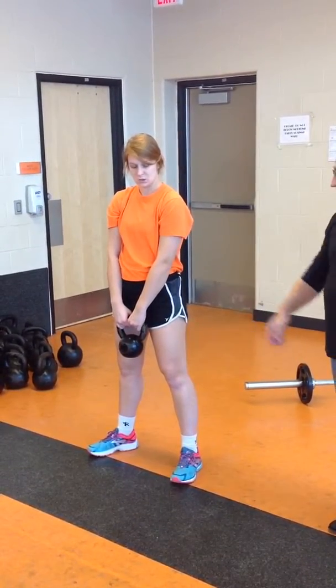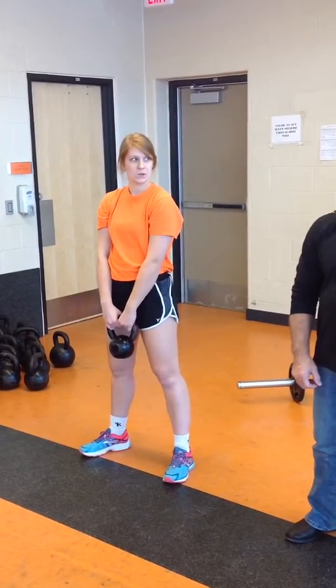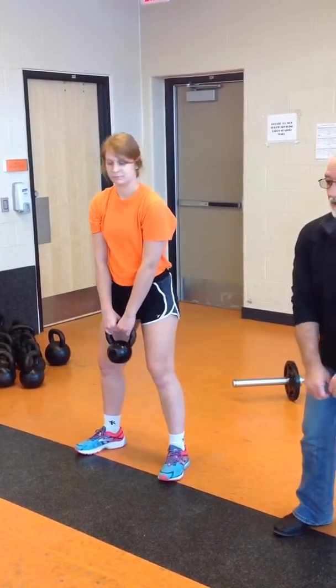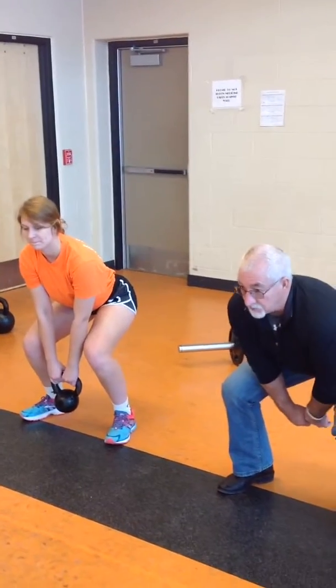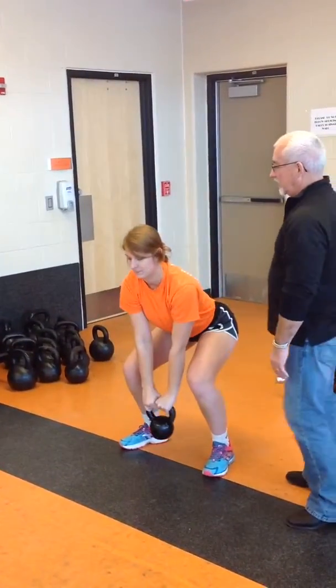You're going to start with the kettlebells in the center of your body. When you make the move to start the lift, you're going to go down between your legs, and you bring the bar up at a point — as you see right here, bringing it up.